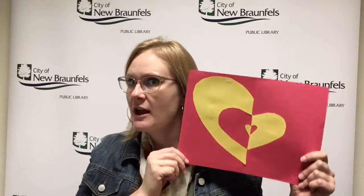Hi tweens, we're going to do something super artistic this week and I hope you love it. We're going to make some mirror image portraits. This one is just a heart — I started with something simple.